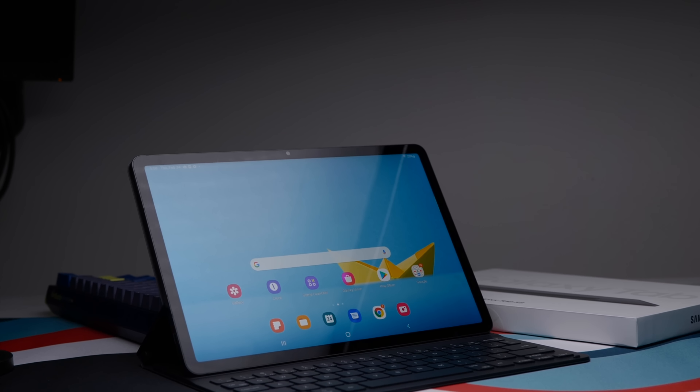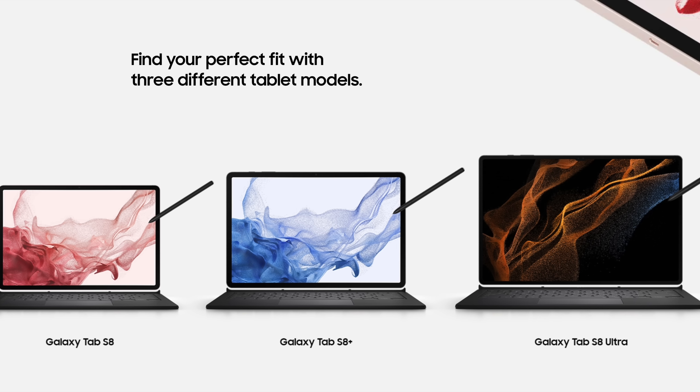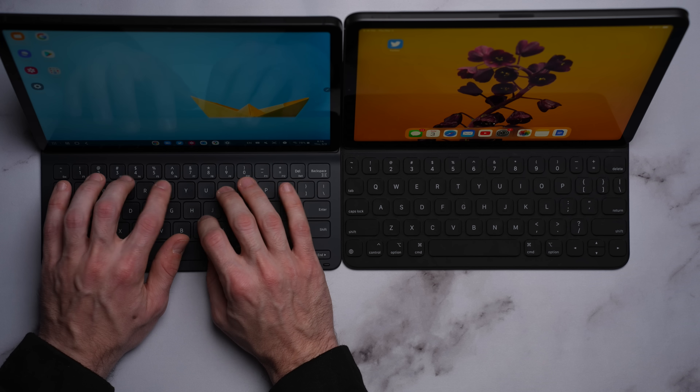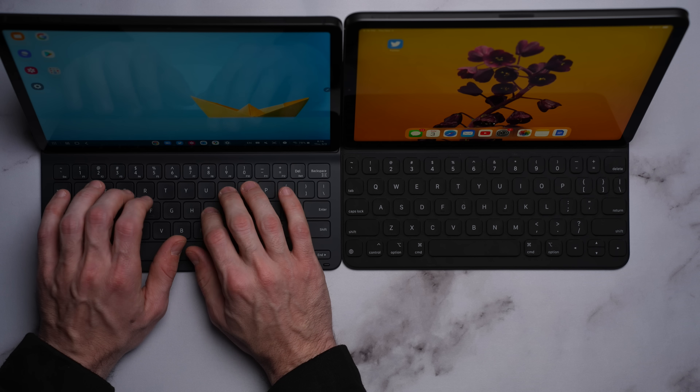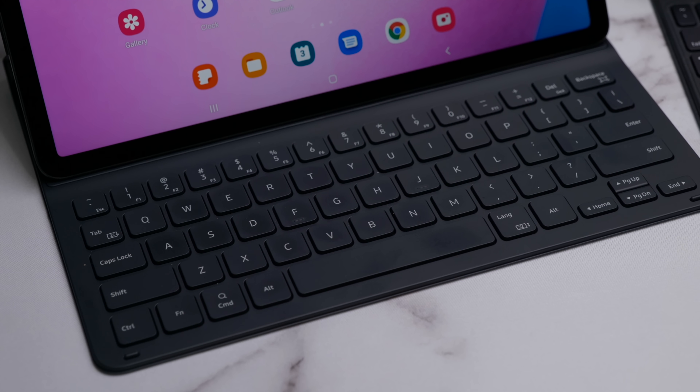Since we're talking about biometric authentication, another win for the Tab S8 is that it also has face unlocking, where the Air only has that Touch ID sensor. It works perfectly when I hit the lock button to start using the tablet, but when I open it from the keyboard case, it never works. Considering I always use the keyboard case, essentially the face feature isn't much help for me. Maybe there's a setting I haven't found yet, but it's kind of frustrating.